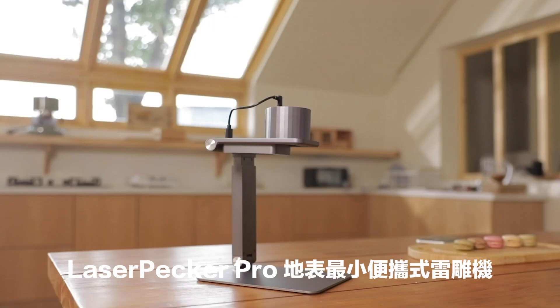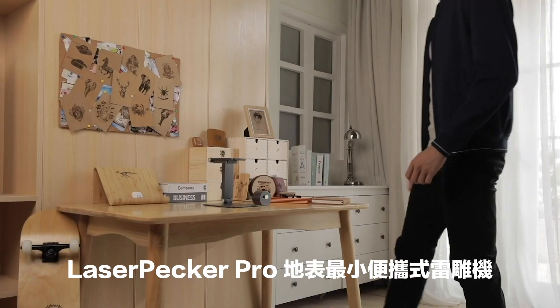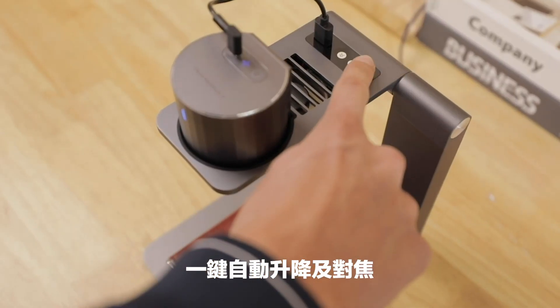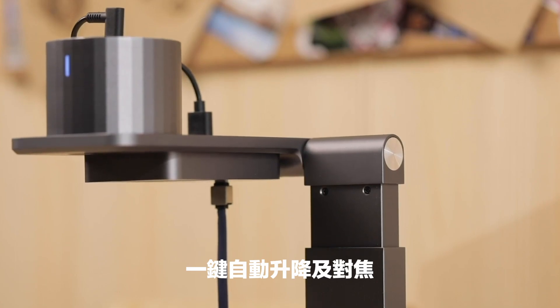This is LaserPekker, the world's smallest smart portable laser engraver. Start from scratch. Automatic lifting and focusing — it can determine the height of the object accurately and engrave precisely.